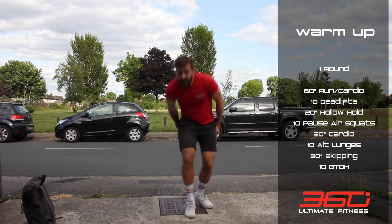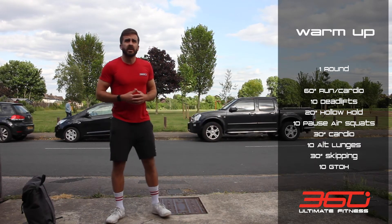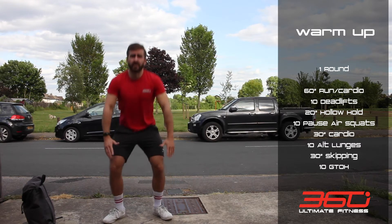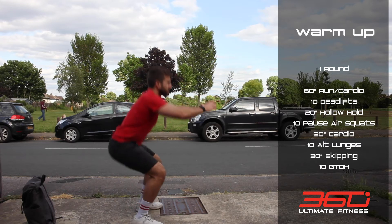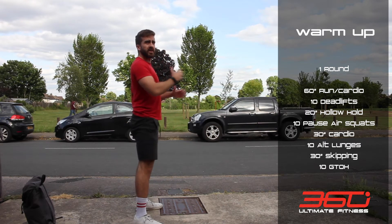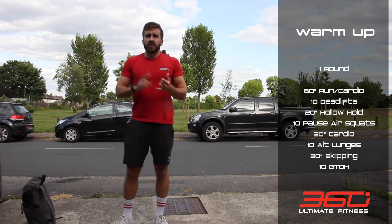Then you're gonna do 10 pause air squats. Go down into the bottom of the air squat, hold it for two seconds, then back up. Down to the bottom, pause, stand back up — really trying to keep that chest up, don't bend forward too much.